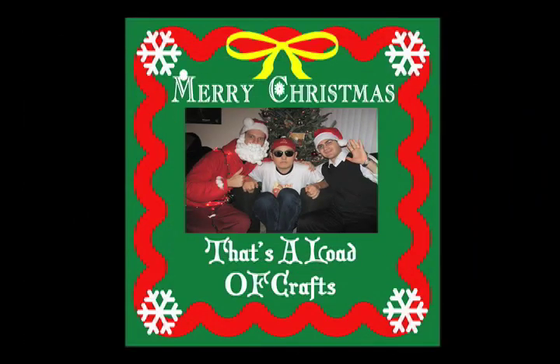Snowflakes! Santa suit! Easy crafts you can make too! Get those presents, get those gifts, have yourself a Merry Christmas!